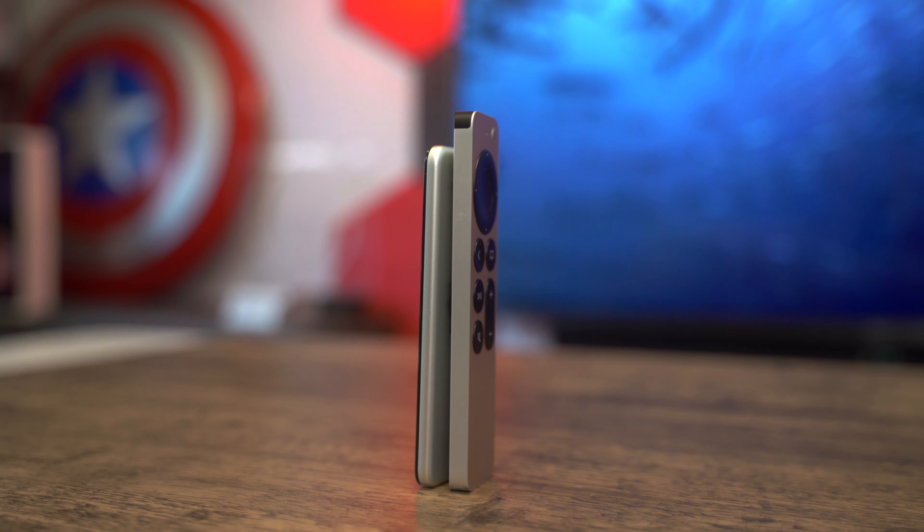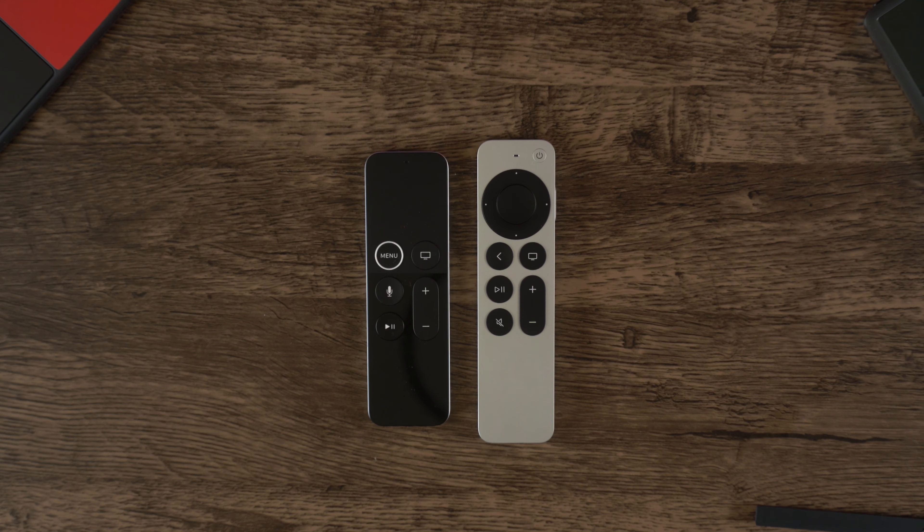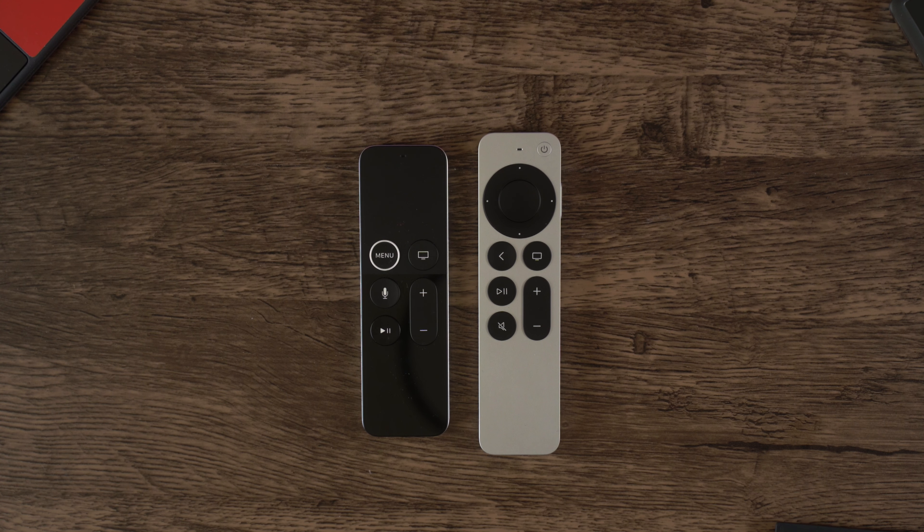Similar to Apple's reversal of the dreaded butterfly keyboard switches in their MacBook line, the second-gen remote is another rare course correction on their part. Not only is the remote chonky by Apple standards, it has six more buttons than the last one, making for a grand total of 12.